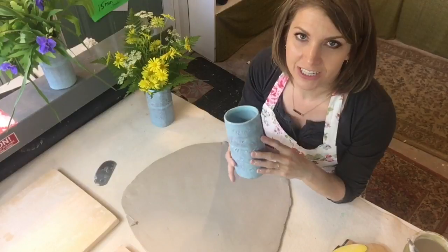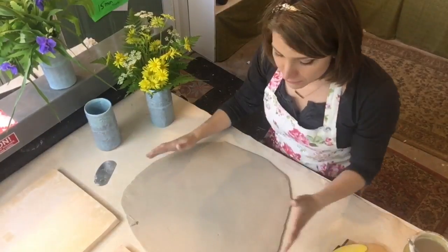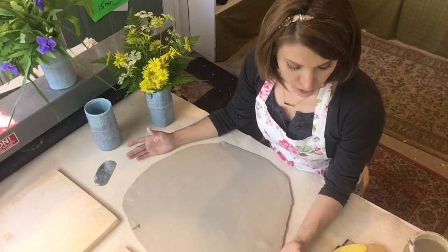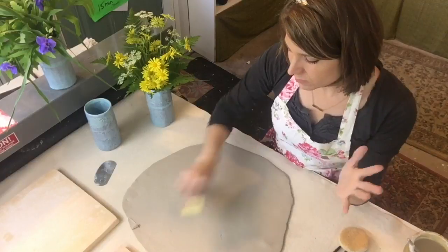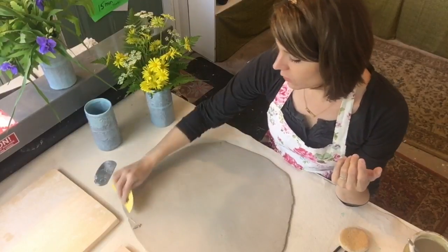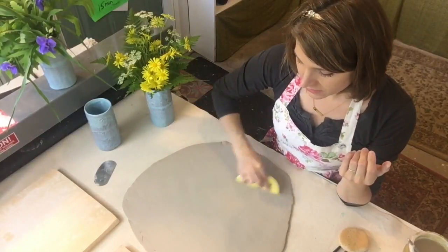This is a very simple hand-building project from a slab of clay and it's really easy. I have before me a slab of clay rolled out — this is Laguna 16, a mid-range porcelain, but you can use whatever you want. I've rolled it to about three-eighths to a quarter inch thick. The thickness completely depends on you — if you want a nice thick stout base make it thicker, if you want a thin base make it thinner.